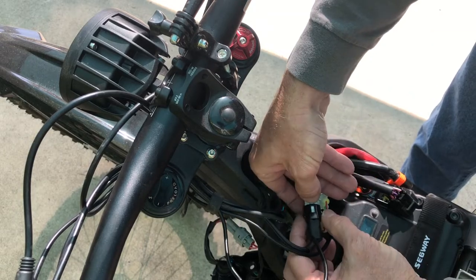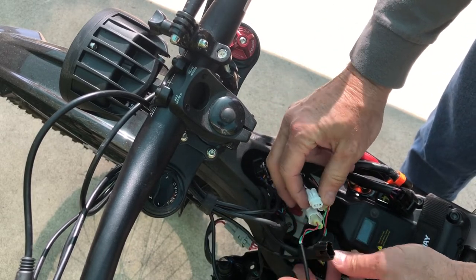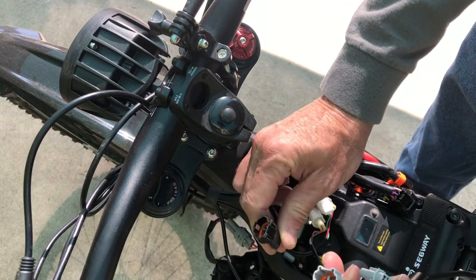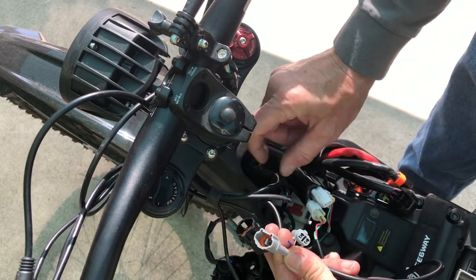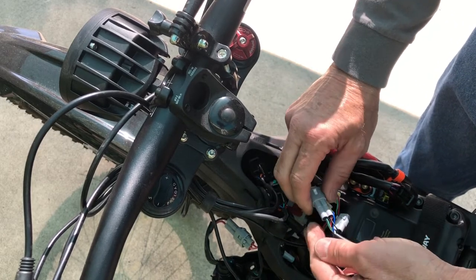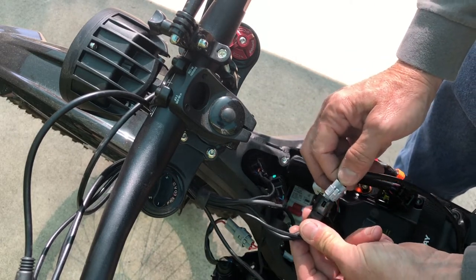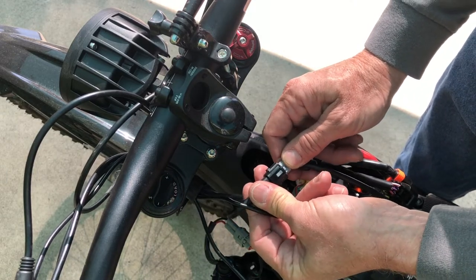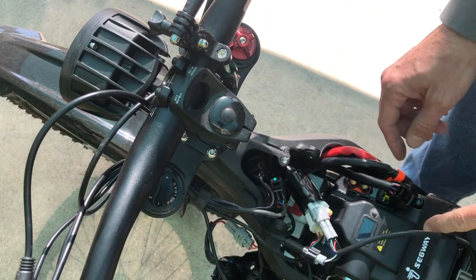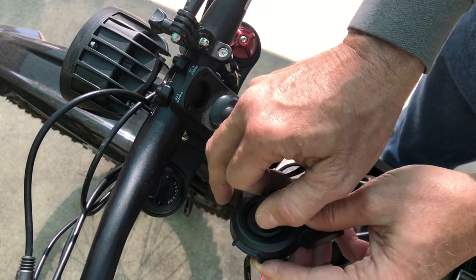Now that it's been exposed, we can gently push this tab in and pull the plug apart. After double checking our connections and making sure they're the same type of plugs, we can go ahead and connect them together. Next, we'll plug the battery back in and give it a quick test before we button everything back up.